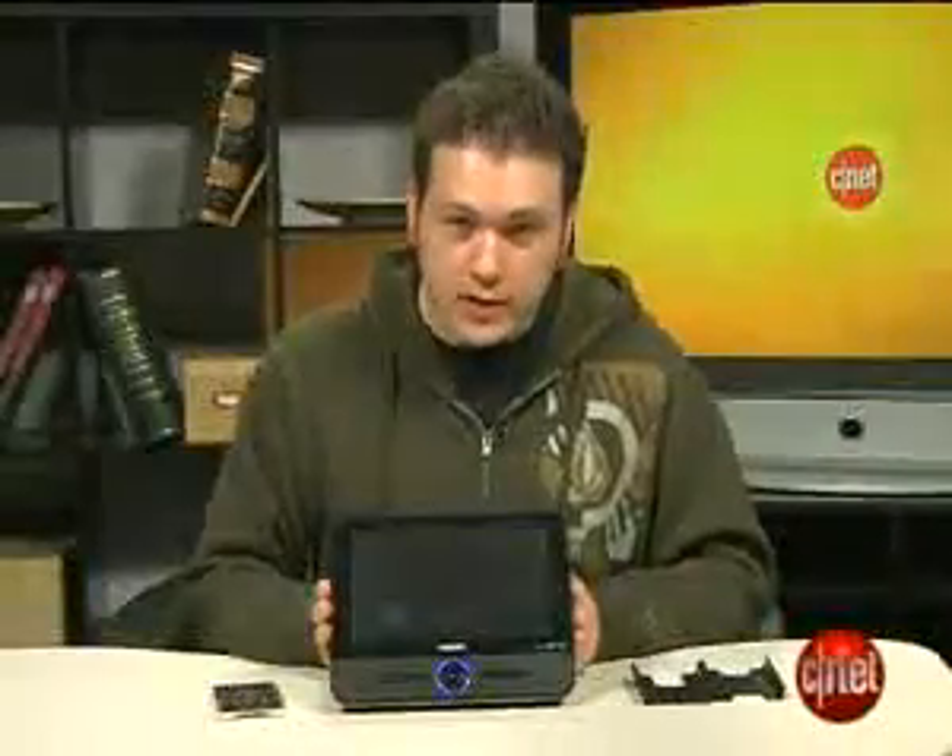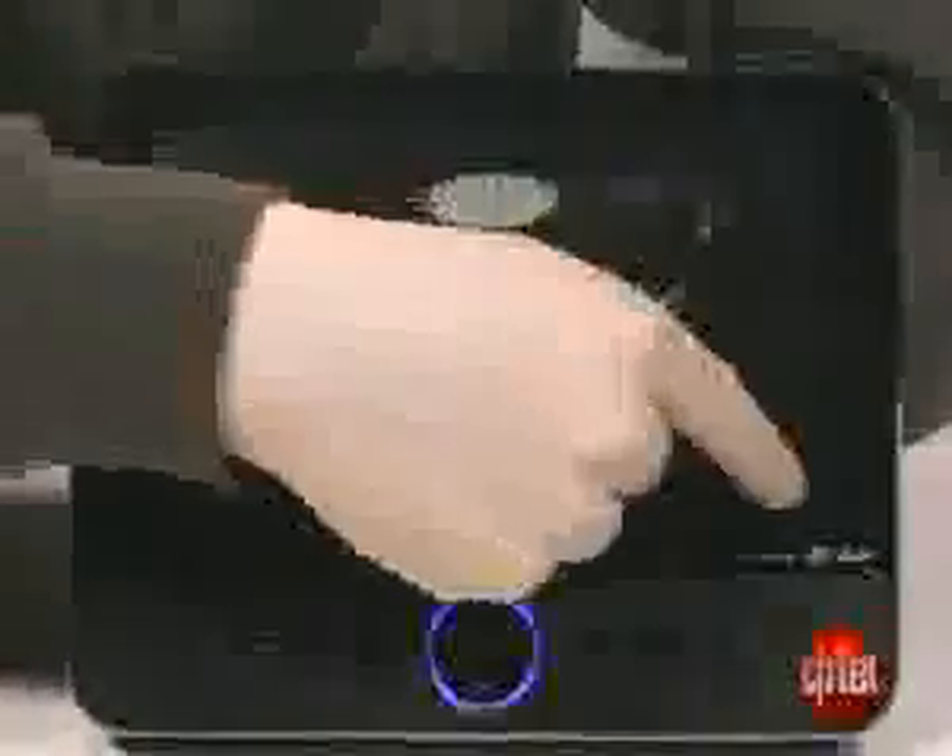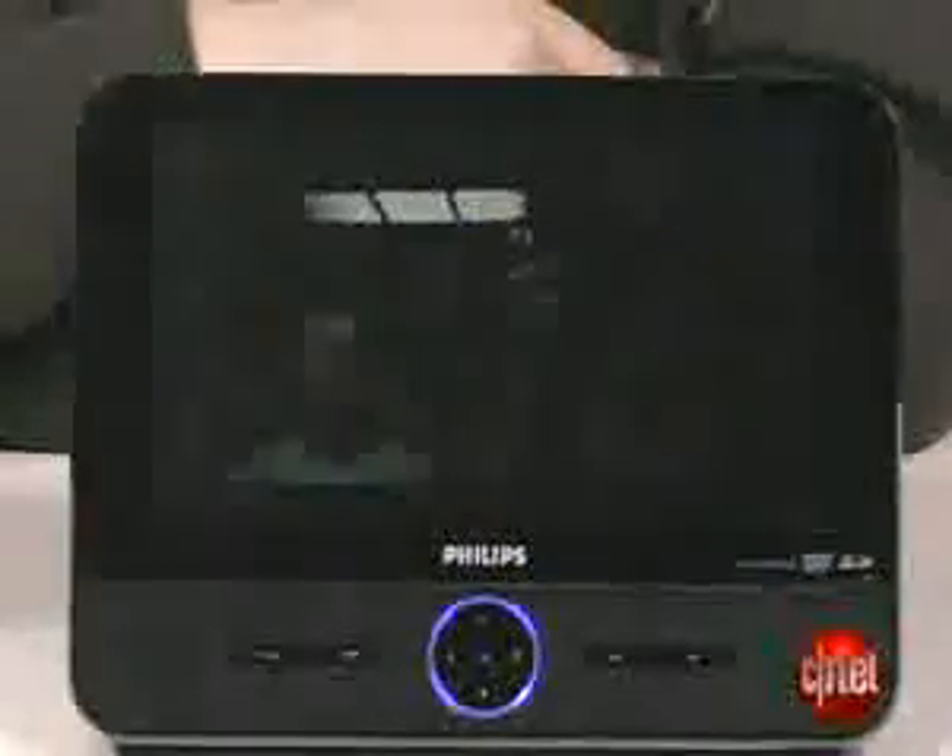Now this is unlike most DVD players we've seen recently. There's no clamshell design — it's just got this tablet-style form factor. Unfortunately though, it doesn't really protect the screen, and even in our couple days of testing we managed to scratch it up pretty good.